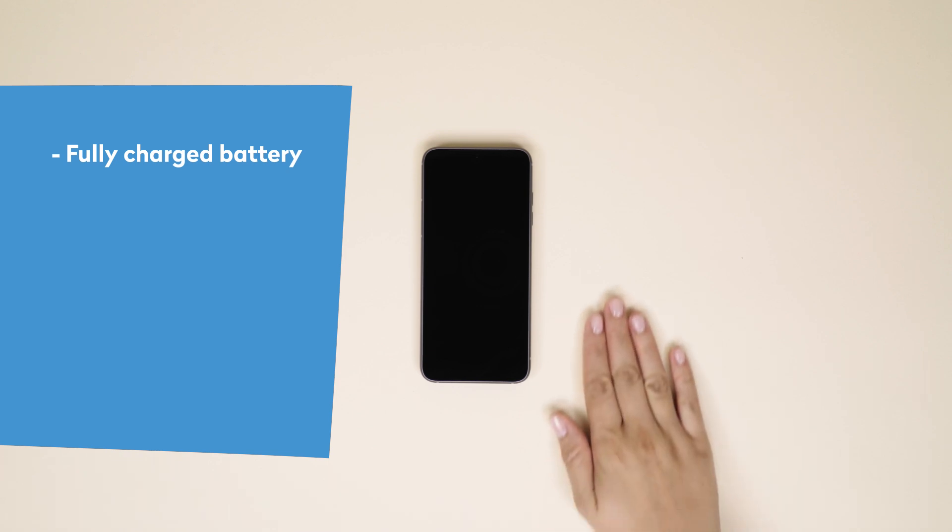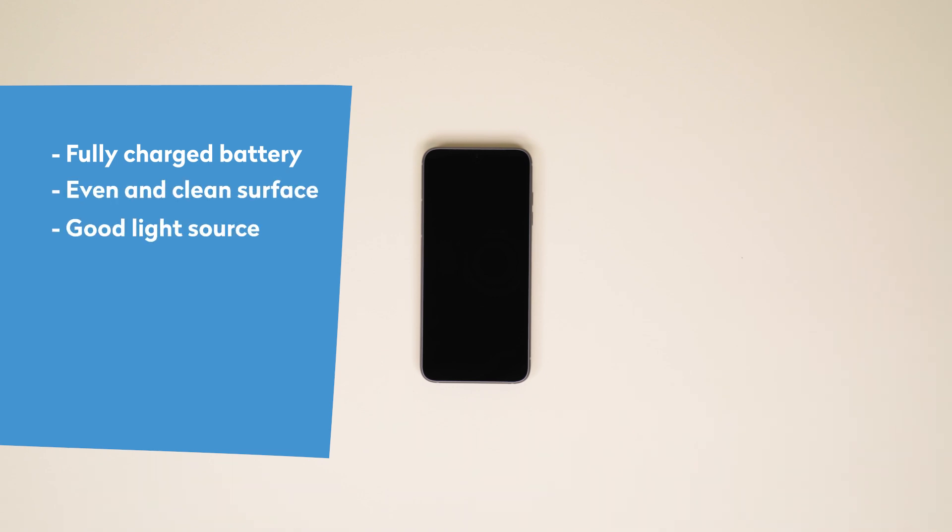But first, let's make sure you and your Fairphone are ready to go. Here's a short checklist before we start. Make sure your Fairphone's battery is charged — most batteries don't come with a full charge fresh out of the box. Find an even, level, clean surface to work on with a good light source so you don't miss any of the action.